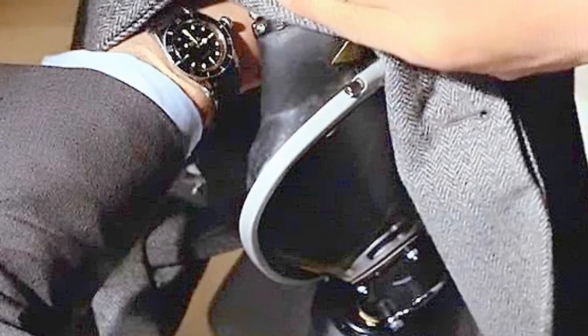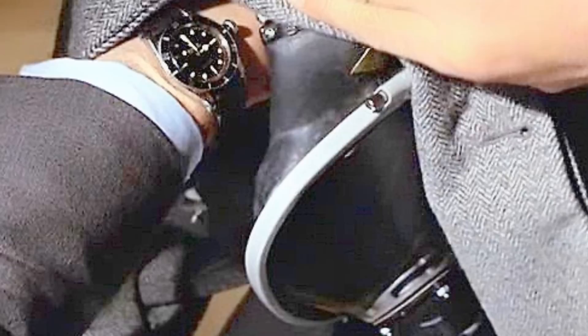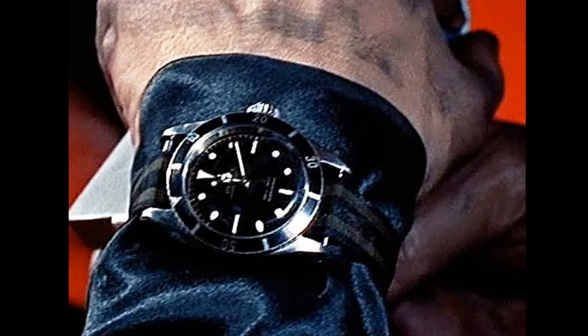In 1963, when From Russia With Love came out in cinemas, the watch remained a 6538 Submariner, except this time rather than being on a simple leather strap, it was on what appeared to be a brown crocodile leather strap — very difficult to tell from photographs, as they are few and far between. The watch was only seen in certain moments in the film, and the first clear view was given in Goldfinger, the following film.